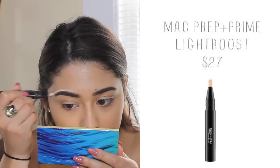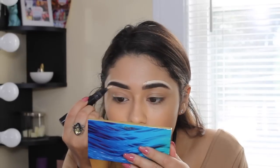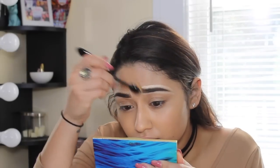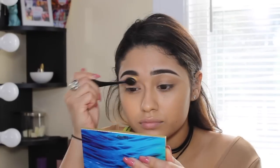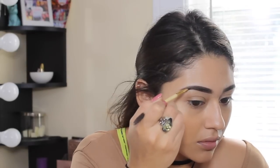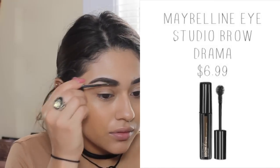To clean up my brows I am taking my MAC Prep and Prime Light Boost highlighter — I like this because it already comes with a brush, so I just clean up all around the brows. I usually do this when I really haven't gotten my eyebrows done recently. Then I blend that out into the foundation. Sometimes blending takes away some of the brow product, so I go back in to perfect it. The very last step for my brows is to take brow gel — I'm using Maybelline Brow Drama — and comb that through the brows to set everything in place.